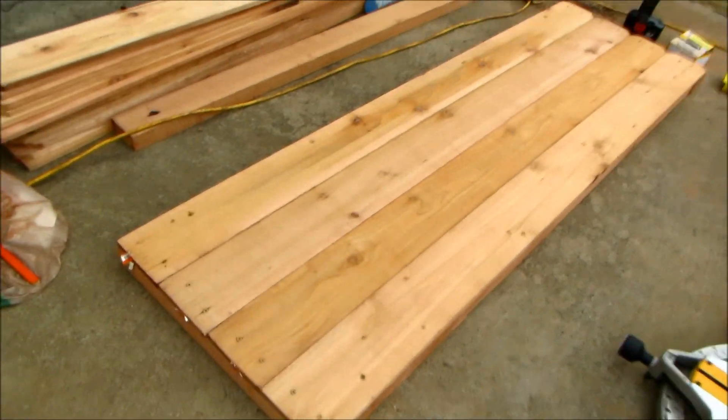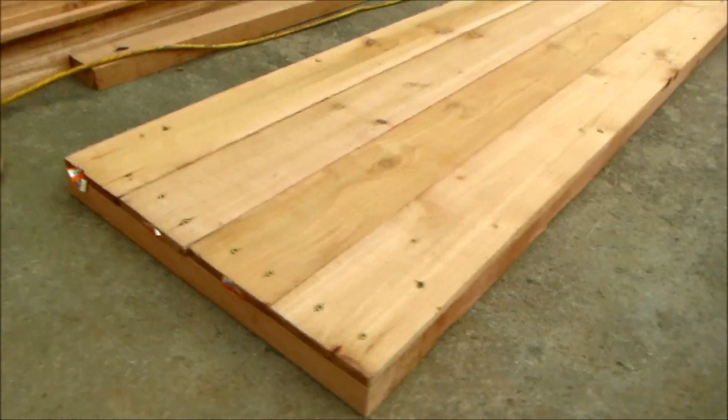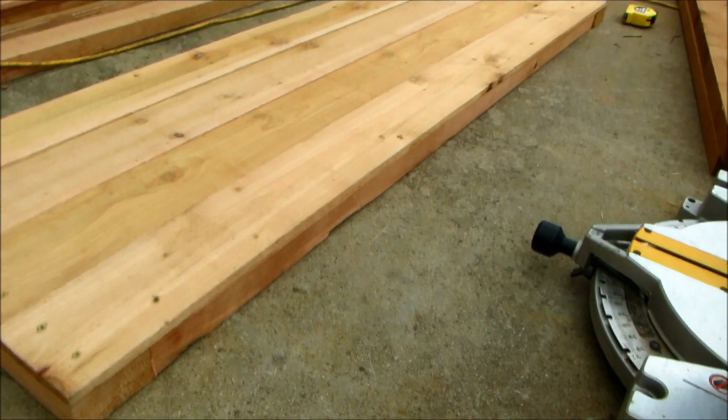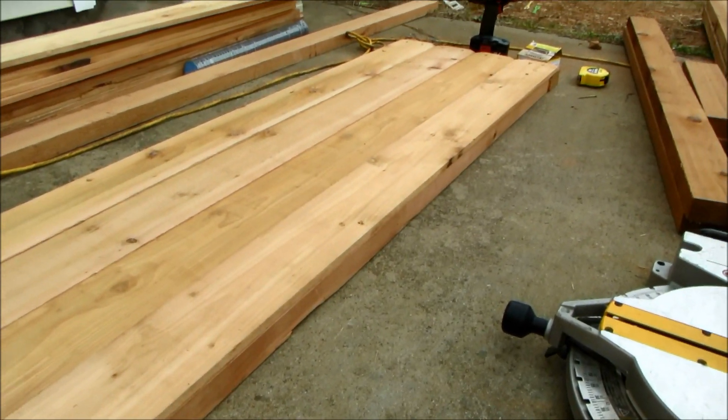Okay, this is what one of the sides looks like. You want to make sure the short end has the full length, which is 22 inches, and then the lengths will be 64 and a half inches. You need to verify that number but it should be 64 and a half.